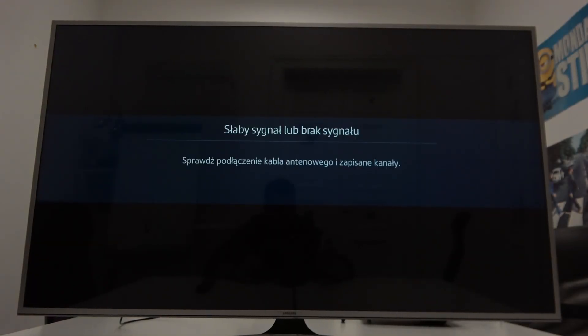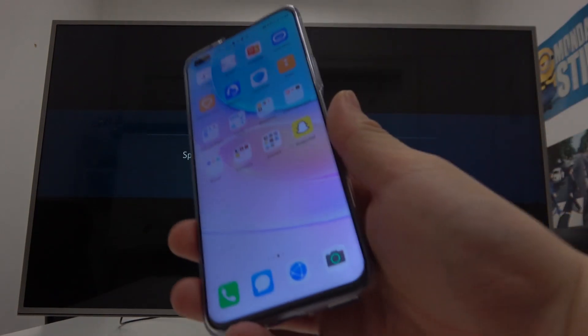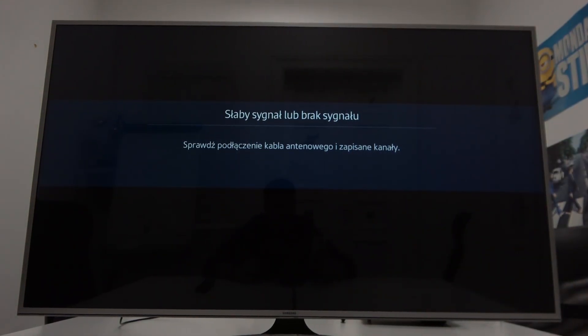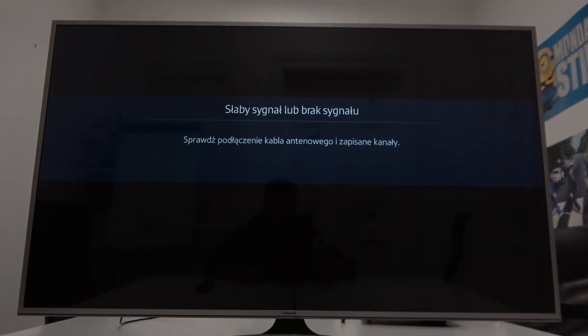Hello, in front of me I got Huawei Nova 8i and Samsung Smart TV. In this video I'll show you how to cast screen from smartphone to TV.